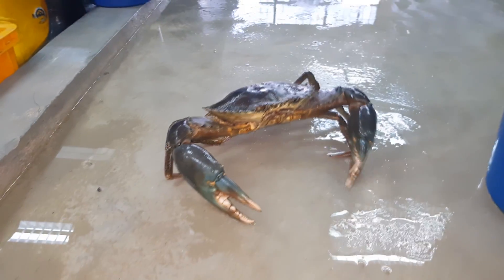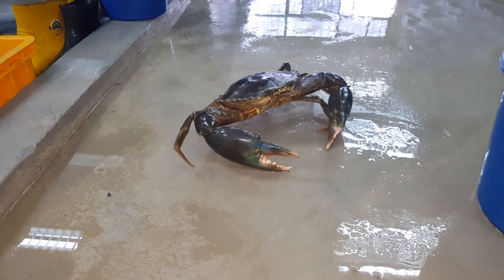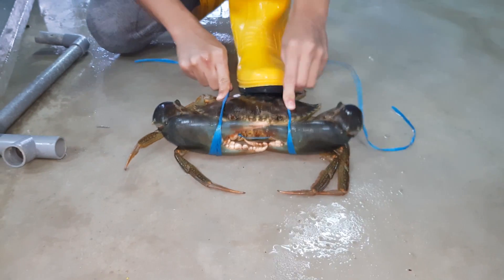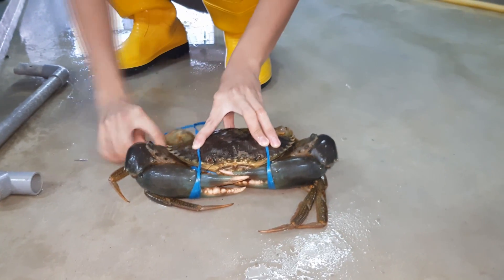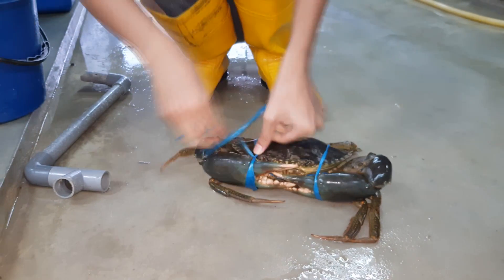Before handling, it would be a good idea to tie it up first before we weigh it and check the general fullness and whether there is any bacterial infection. So we start off with tying the crabs. This is important especially during the handling process — we do not want the crabs to be moving around while we perform the assessment.